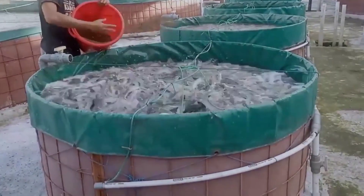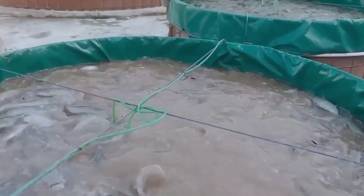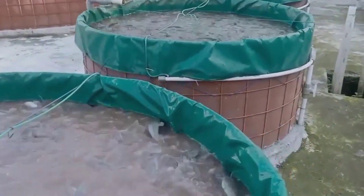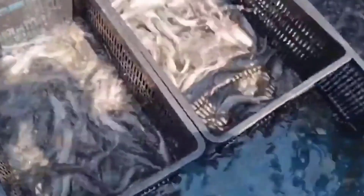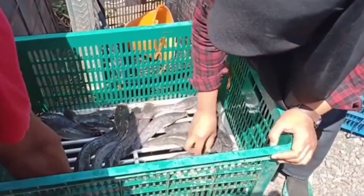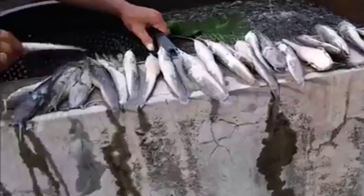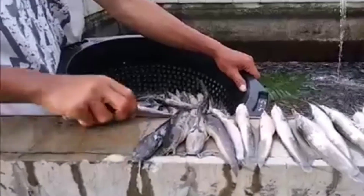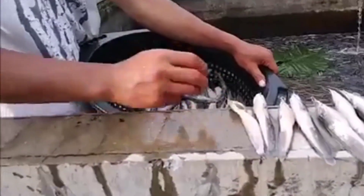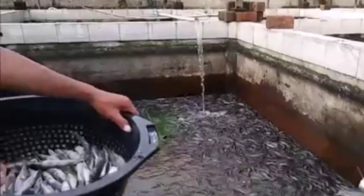Budidaya ikan lele adalah bisnis yang sangat menguntungkan jika sobat mau menekuninya dengan serius. Seperti budidaya ikan lain pada umumnya, budidaya ikan lele ini pun tidak lepas dari serangan hama dan penyakit. Hama dan penyakit yang cukup sering menyerang ikan lele di kolam budidayanya adalah infeksi jamur, yaitu jamur Saprolegnia SP atau penyakit jamur.